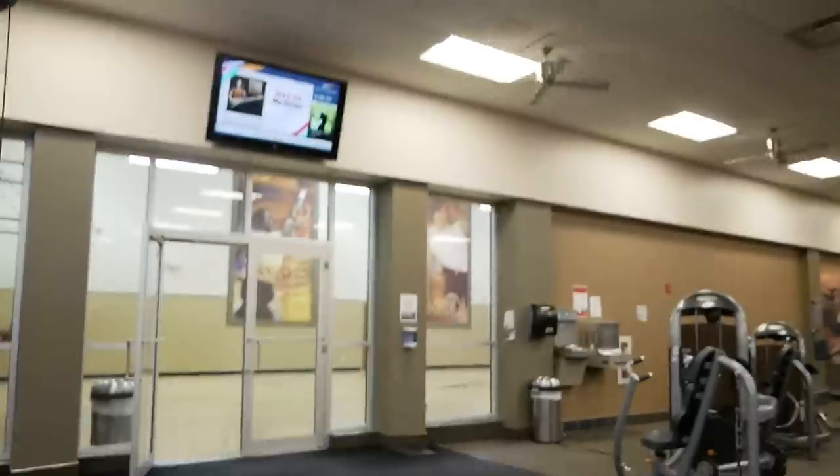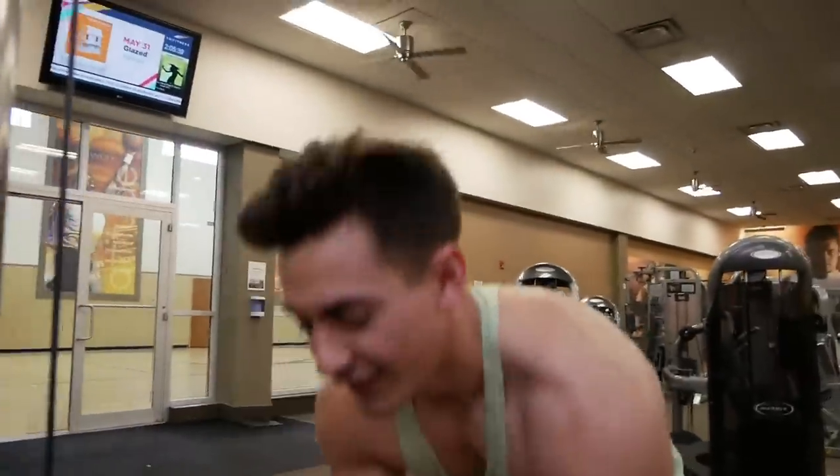We finished four sets of 15 on the tricep pulldowns. Now we're going to be doing a bicep straight bar curl, four sets of 15. We want to get the bicep flowing — blood flow, everything good. The tip here: take the bar, keep the elbows as tight as possible, back straight, and curl it out.